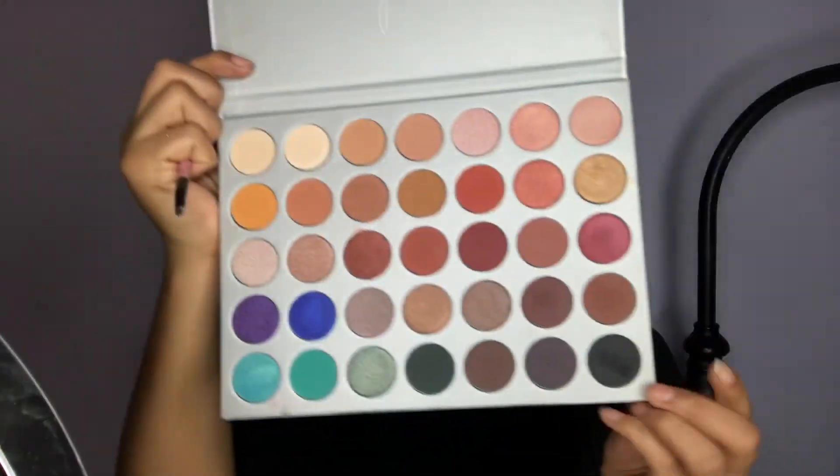Now I'm going to go in with the black with a small angle brush and deepen up my crease. Alright guys, so we're not finished with the eyes, but I'm going to start on my face and then come back to my eyes. I'm going to go in with the Too Faced RX Primer — this is like legit my favorite primer ever.